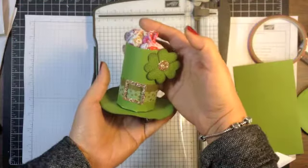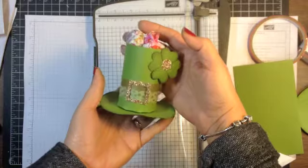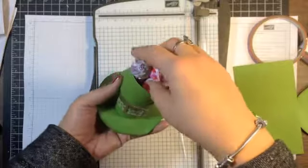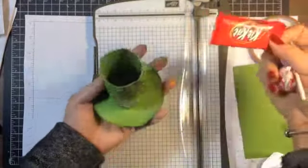Hi everyone, it's Lisa with Ink and Inspirations.com. Welcome and thank you for joining me. In this video, I wanted to give you the how-to for this little St. Patrick's Day Leprechaun hat that can hold treats because it's hollow in the middle, in the top part of the hat. So let me show you how I put that together.